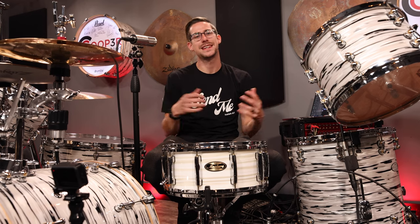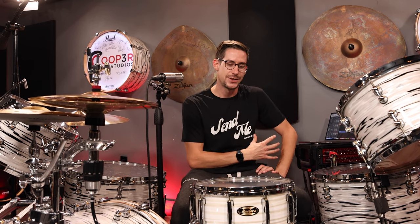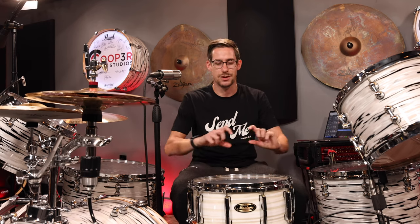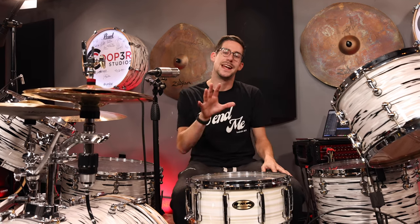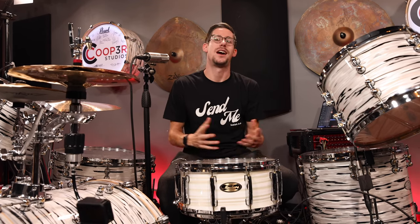Alright everybody, thank you so much for tuning in and checking out this video. I really hope you enjoyed it. I really just wanted to challenge myself to get out of my comfort zone and do something really cool with this really cool snare drum. The basis behind the Zicket Pro Kit is you can add it in almost any 14-inch snare drum, as long as it's deeper than four and a half inches and doesn't have a few other characteristics like a metal drum with a beat around it that's under five inches, etc.